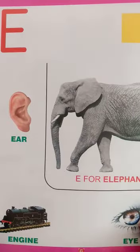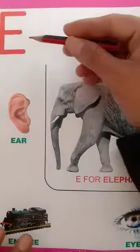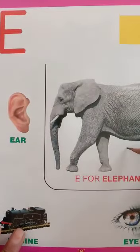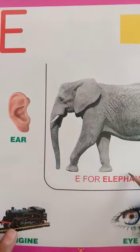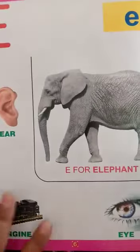Good morning all of you. Today we are learning alphabet E. Let's start now. E for Elephant. Have you seen an elephant? This is a picture of an elephant.